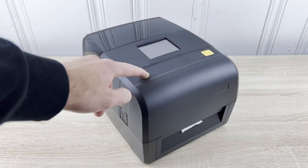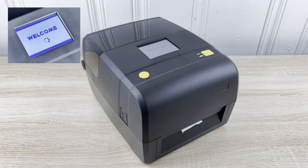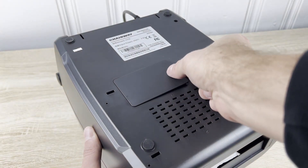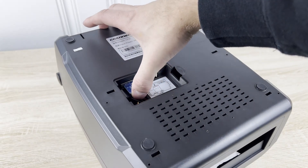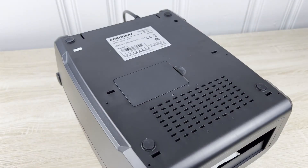We will begin by turning on the printer and making sure it goes through the initialization process. For Bluetooth-based pairing, we first need to confirm the module is functioning properly. Ensure the Bluetooth icon in the top right corner of the screen is present and clear of any error signs. If you do happen to have an exclamation mark next to your icon, go ahead and open up the bottom of the printer. Press the Bluetooth card in to release it, reset it back in, and close the door. Verify that the error mark is gone.